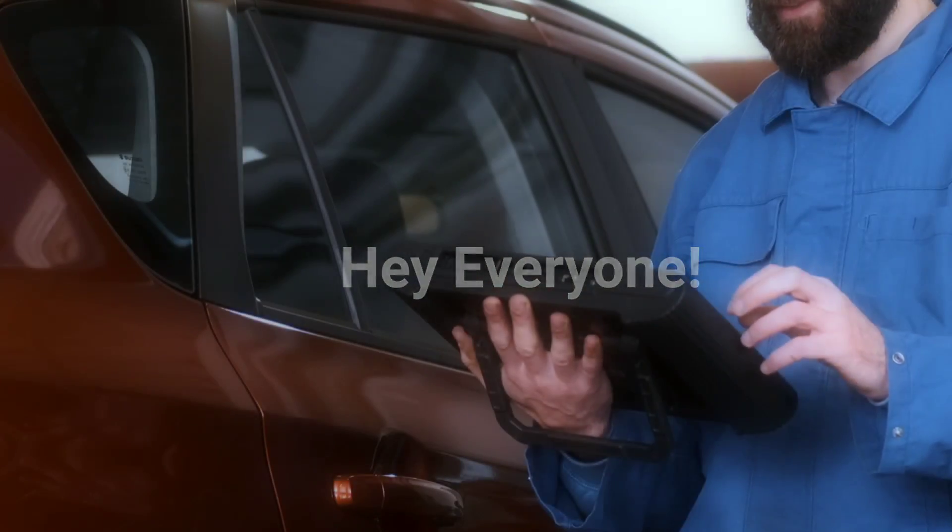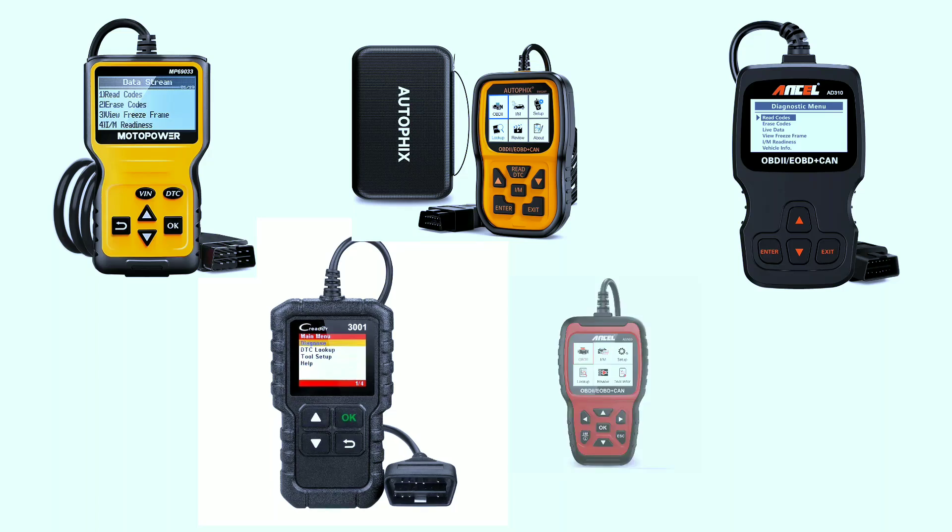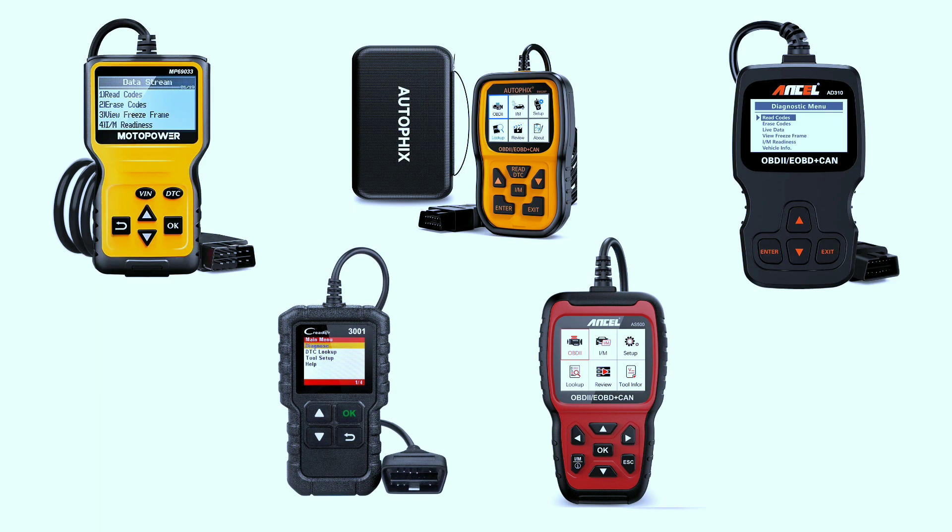Hey there, automotive enthusiasts. Today we've got something special for you: the top 5 OBD scanners under $50. Yes, you heard it right — affordable yet powerful tools to keep your vehicle running smoothly. Let's dive right in.